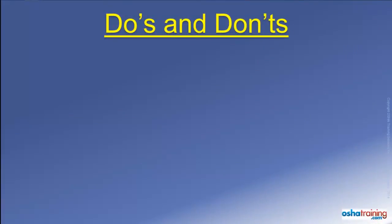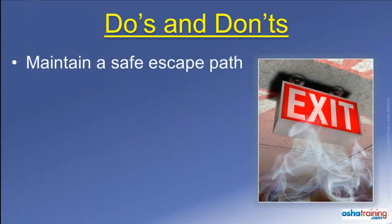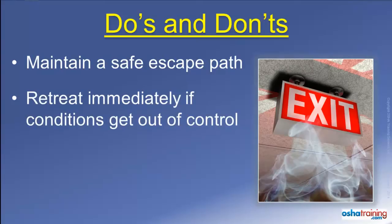First, never get yourself in a position where you could be trapped should the fire spread. Always maintain a clear path away to the nearest exit or other safe area, and evacuate immediately if the flames, heat, or smoke seem to be getting out of control.